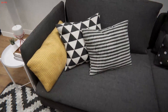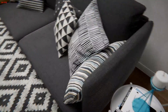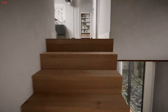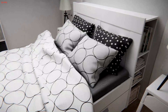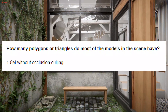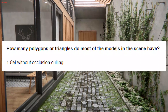Now the time has finally come — probably what you've been waiting for. Let's quickly go through the interview with Oneros to learn more about how they created this demo. It's going to be pretty short and it's actually text-based, because I wrote to them through Facebook Messenger. But I'll narrate it. So my first question was: how many polygons or triangles do most of these models in the scene have? And they said 1.8 million without occlusion culling.